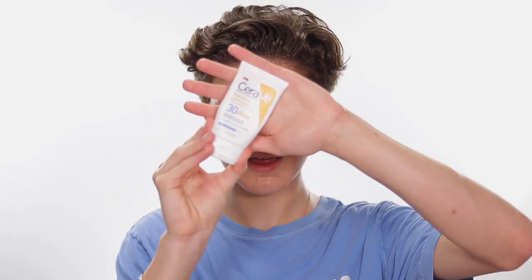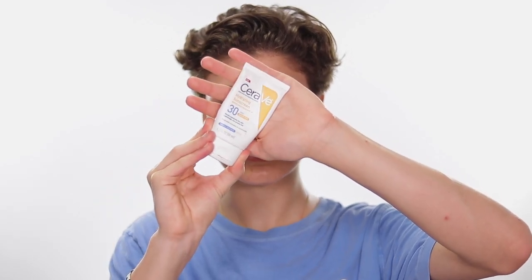I applied the Purito Unscented Centella Green Serum — I have never experienced better results from a product, it changes my skin in one day. Then most importantly, follow up with a good sunscreen. This is the CeraVe Hydrating Sunscreen with a tint, and it's actually responsible for that glowy skin and even tone right now. It's really amazing and it's definitely more important to prep your skin than to just put on a bunch of products.